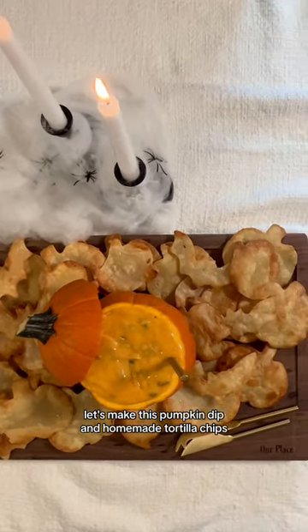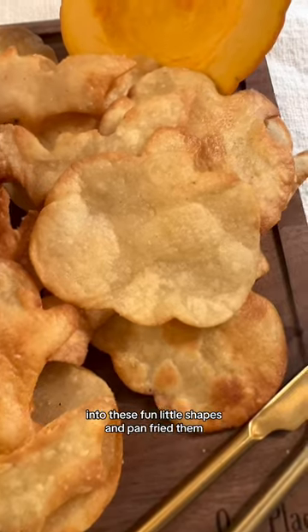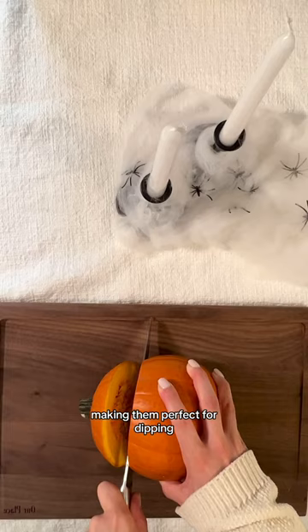Let's make this pumpkin dip in homemade tortilla chips. First, I started out by cutting my tortillas with a cookie cutter into these fun little shapes and pan fried them, making them perfect for dipping.